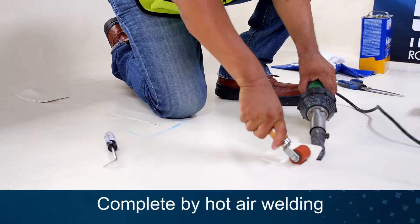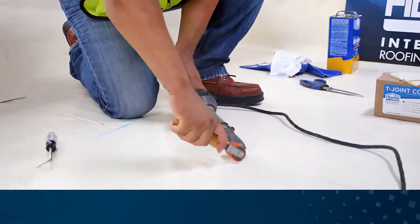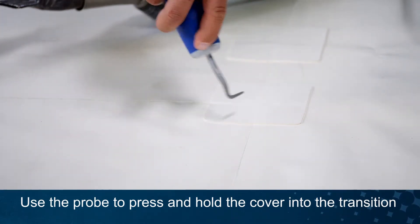Complete by hot air welding the T-joint cover, starting from the middle and welding to the outside edges. While the T-joint cover is still hot, use the foot of your probe to press and hold the cover into the transition.